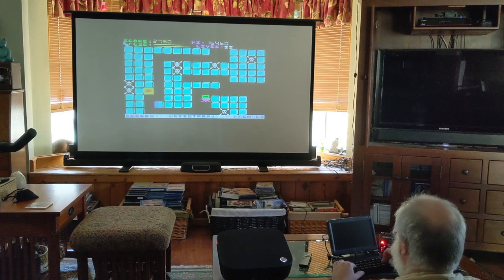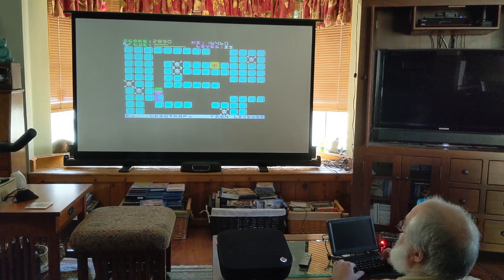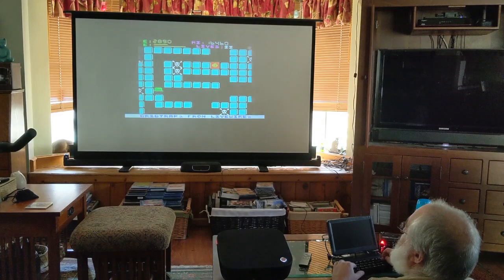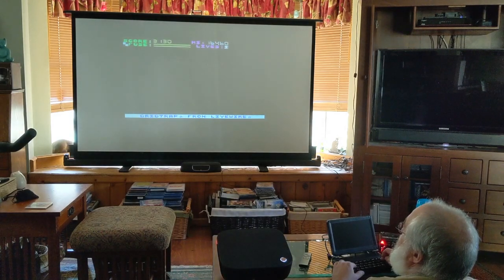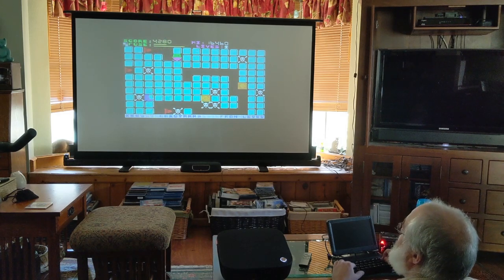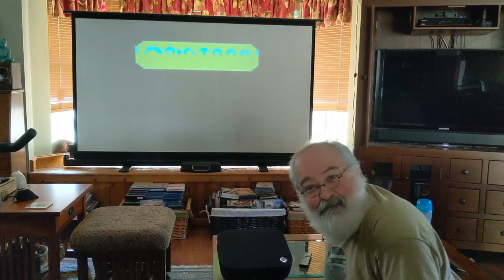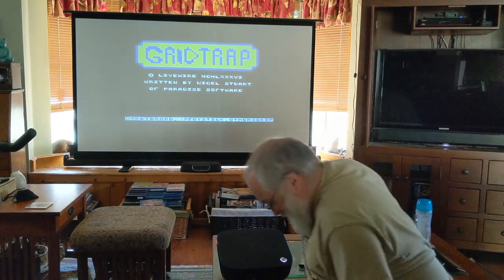Oh, hell. Oh boy. Now I'm sucking. Dang it! I didn't go twice. My first game — maybe I'll just edit out the second game. Thanks for watching.